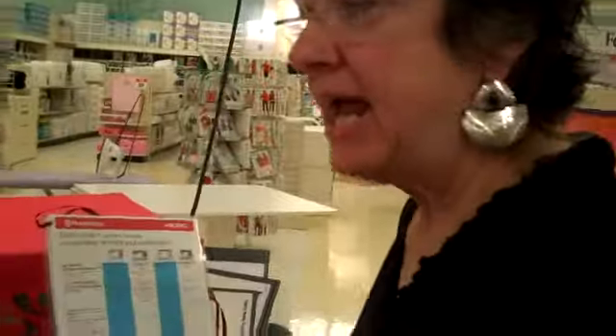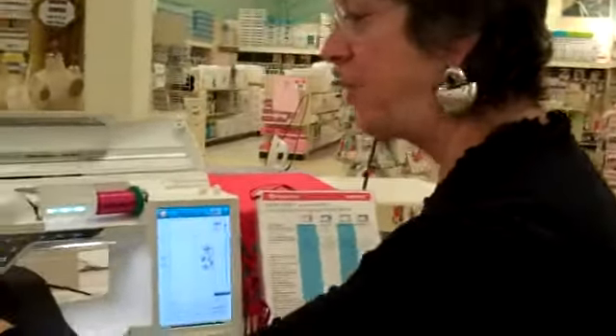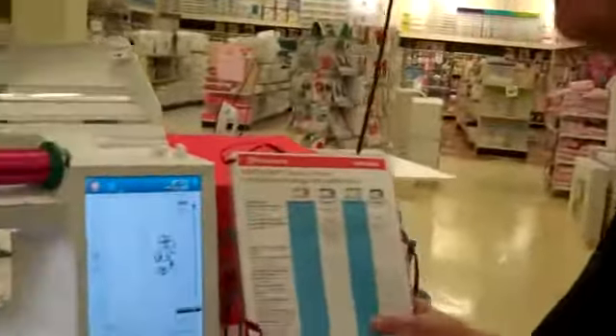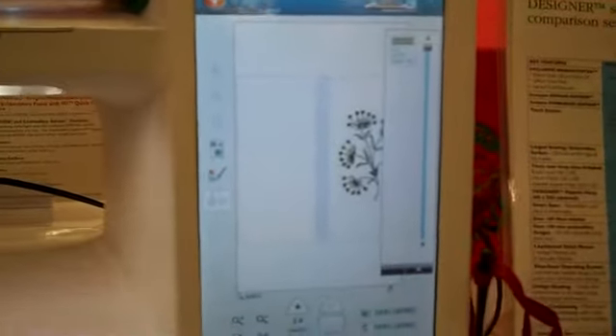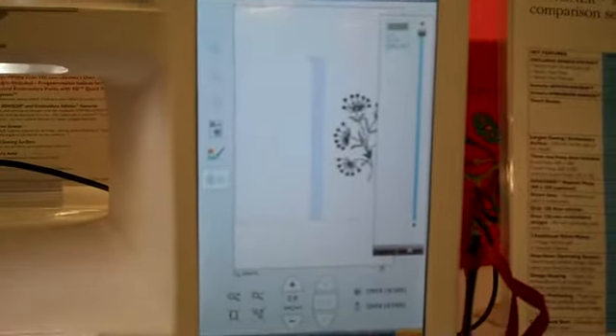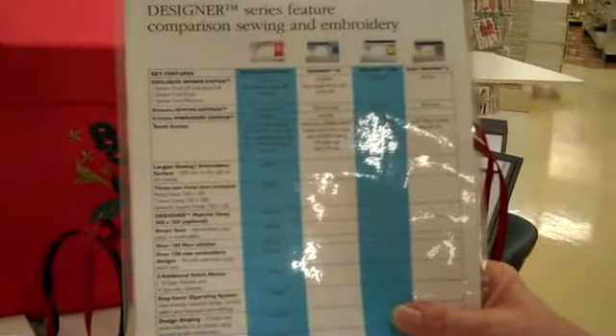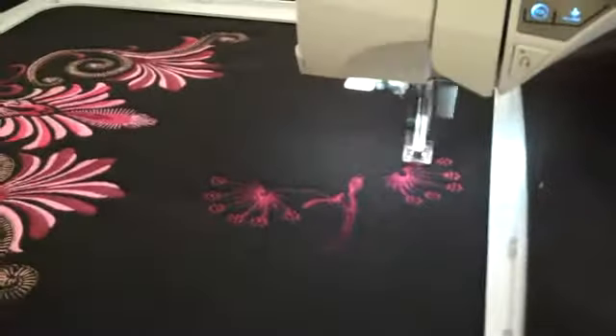Design positioning. Say we had this design and we want to put a new design on there — this allows you to get it exactly where you want to. So if you have a previous model embroidery machine, this one has new features on it. Design positioning: matching your embroideries every time, positioning with a design wizard.